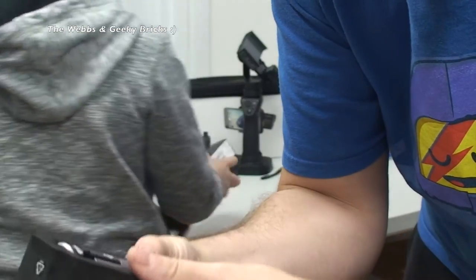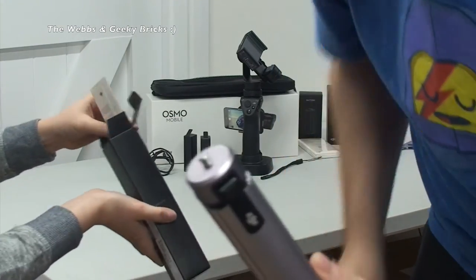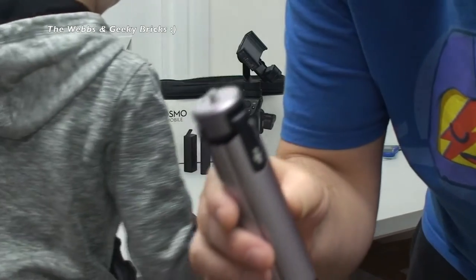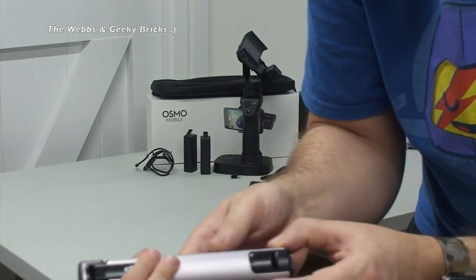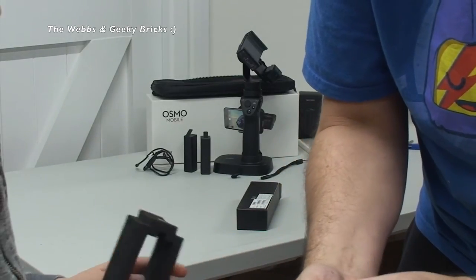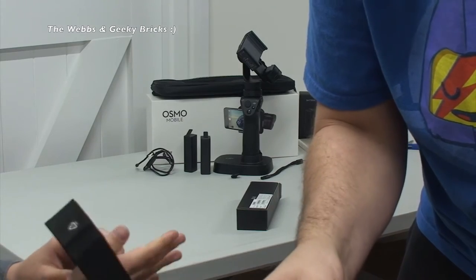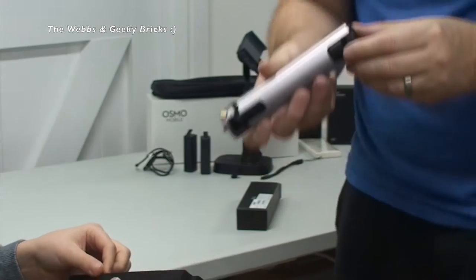So I'm assuming we just push this out. There's an instruction manual in there - instructions and warranty et cetera, normal stuff. This feels nice as well. I like the colour of it - I can't really describe that colour, it's like a silver purple. Purple. It's awesome. That is awesome, I'm really liking that.